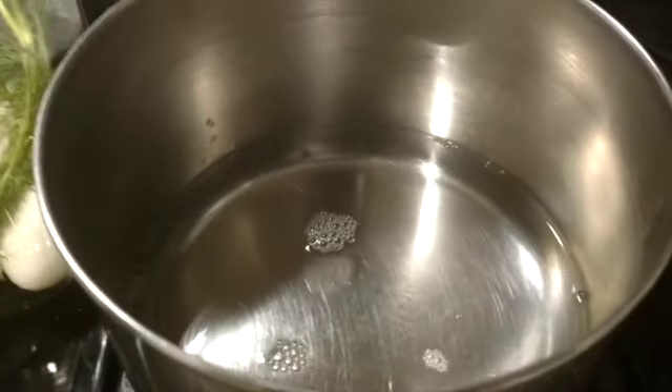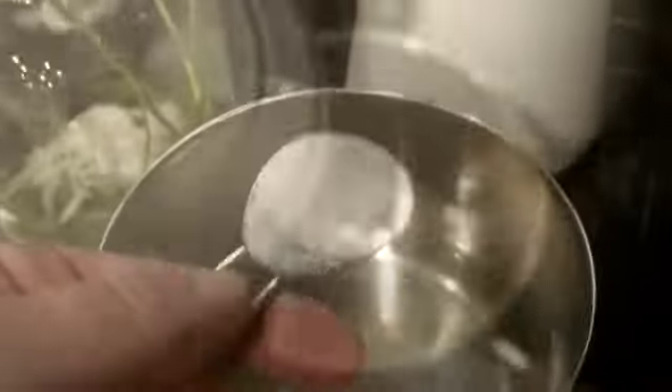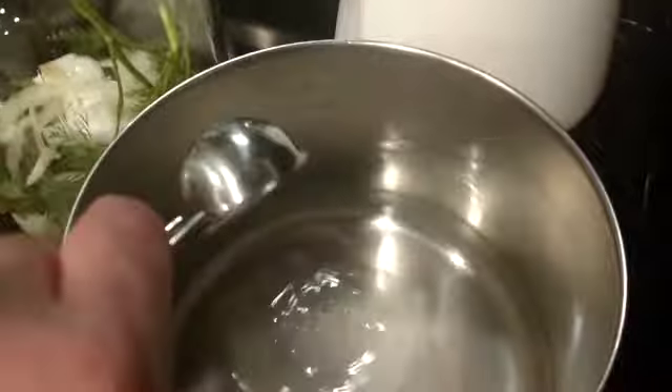Now a tablespoon of salt, a tablespoon of sugar. Salt. And the same thing, a tablespoon of sugar. Get all the clumps out of your sugar and whatnot. Then you turn on the heat. You're going to cook this until the salt and the sugar are dissolved. You don't have to boil and get it real hot — you just got to dissolve it. The sugar and the salt are now dissolved into the warm water, so I shut the heat off.